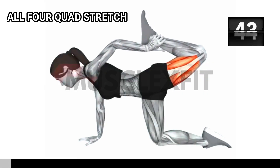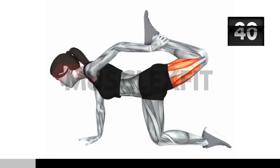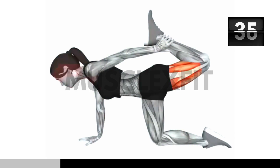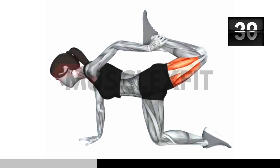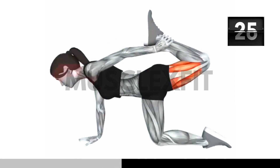Now let's move onto the all fours core stretch. Get into a position with your hands and knees on the ground. Slowly reach back with your right hand to grab your right ankle. If you can't reach, you can use a strap or towel to bridge the gap. As you hold your ankle, gently pull it toward your knees. Feel the stretch in your core muscles and front thigh muscles.